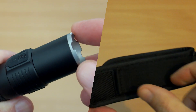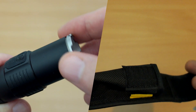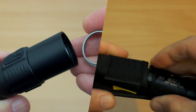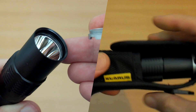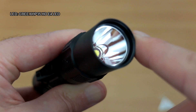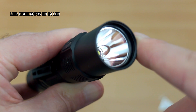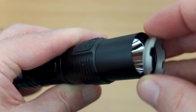Stainless steel bezel — this can be unscrewed and removed. It has a matte, sandblasted effect, so it'll be interesting to see if they bring out accessories that screw into that. Looking at the LED, we have a fairly deep and smooth reflector with an XHP35HD — one of the newer LEDs, capable of higher output than some previous ones.